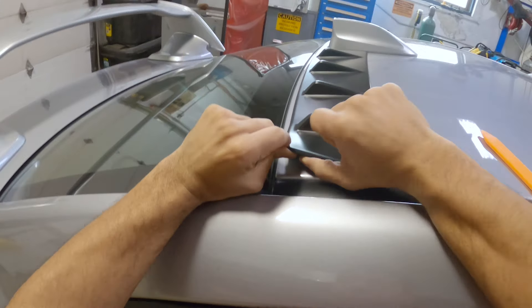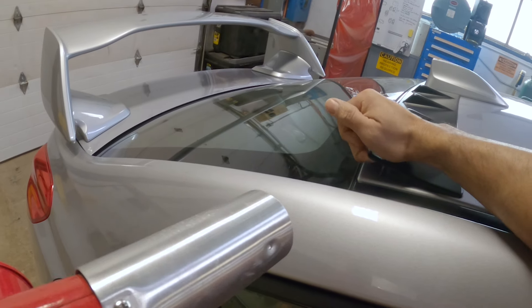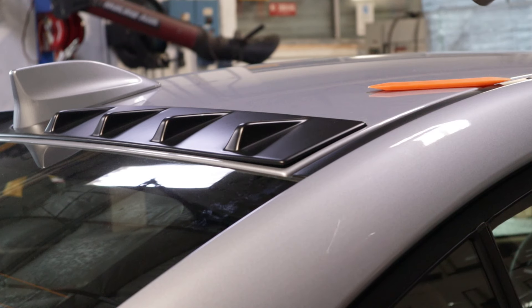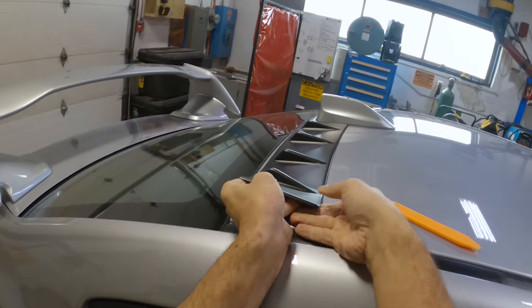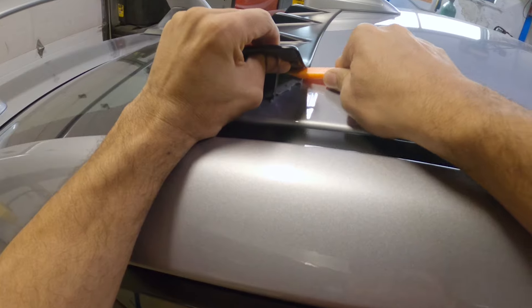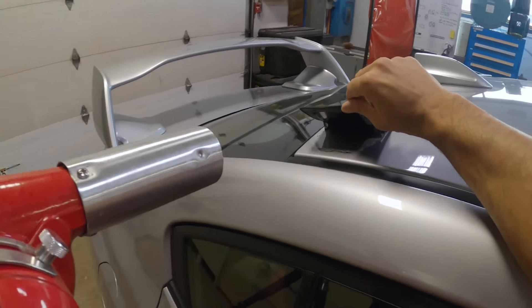Once you can get under it, grab your heat gun and loosen the tape up a bit. The heat will make the adhesive pliable so that you can actually remove the piece slowly. Some heat guns like the one I'm using are very powerful, so take care not to linger on the same spot or too closely. The idea is to go slowly and get under it so that you can get enough leverage to grab it. It might help to cut the tape a bit with a panel tool if you can get to it. Once it starts getting difficult, add more heat and then the process basically repeats until the piece comes out completely.